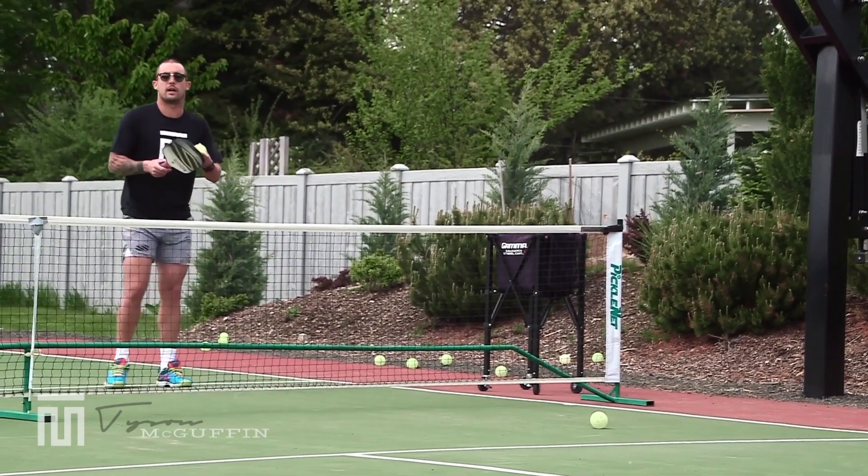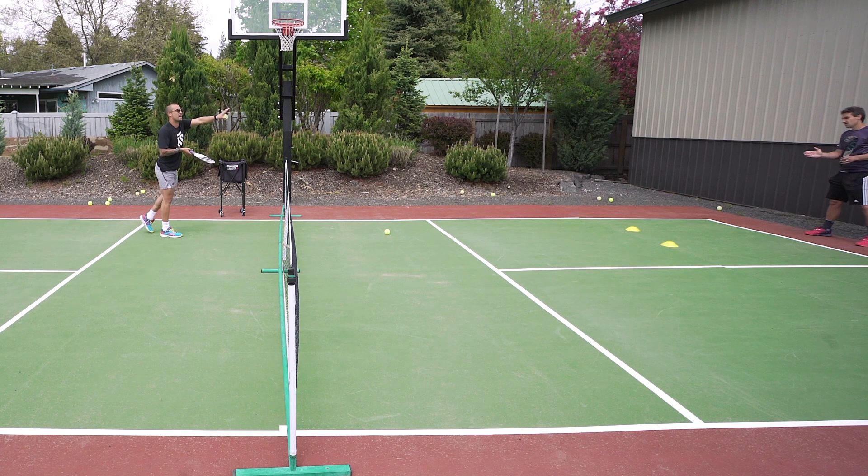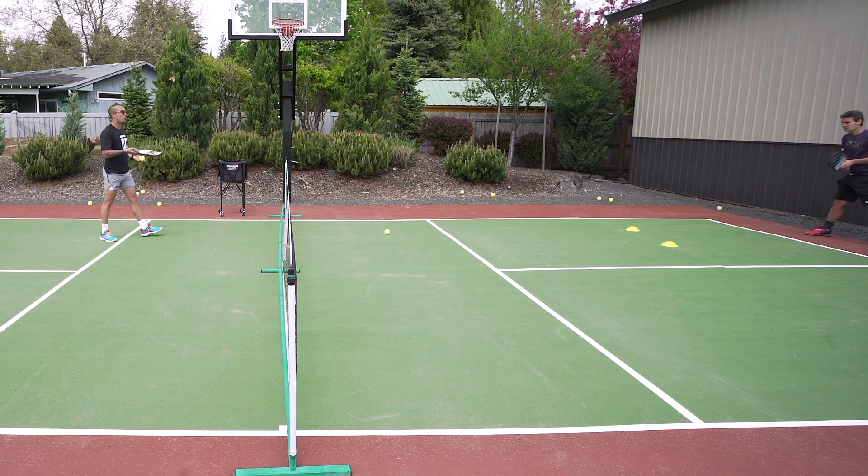It's kind of fun. This is a more experienced drill — if I volley short, that gives my teacher license to drive or to drop and then play it out. So it's kind of punishment for me for volleying short.